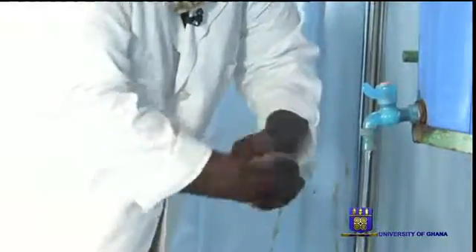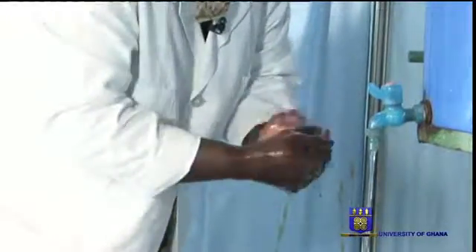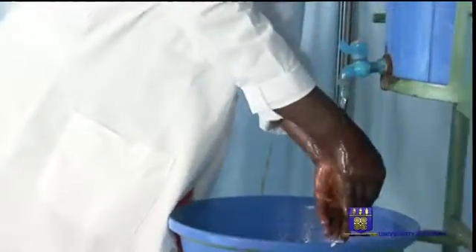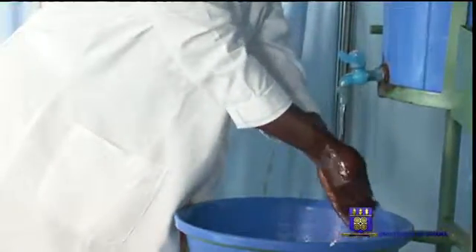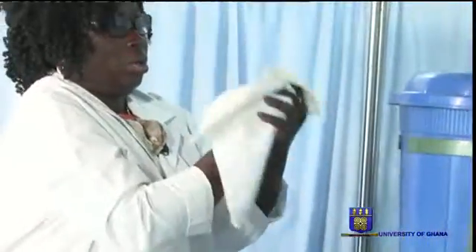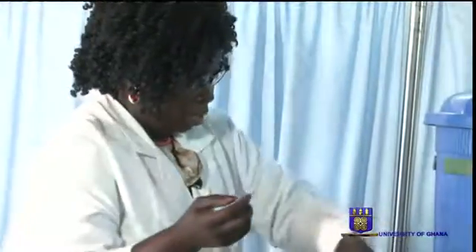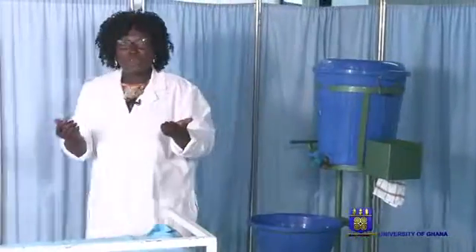And then clap in, clap this left hand on the right hand, and then after that you bring it to drip. Then you draw your towel, and then you turn the tap off. You maintain your hand at a waist level.